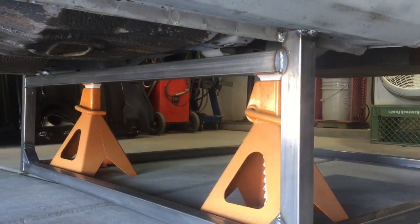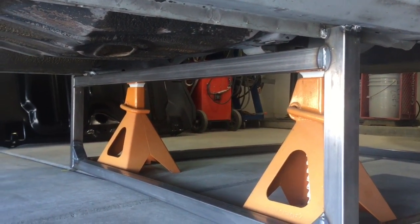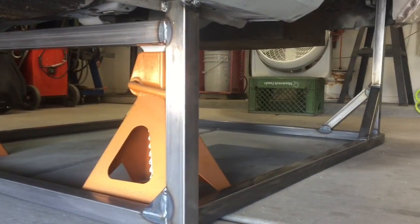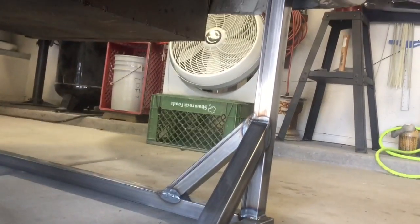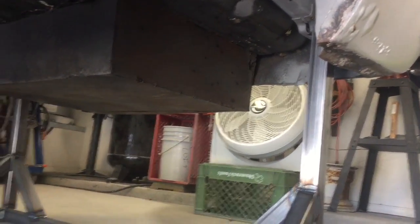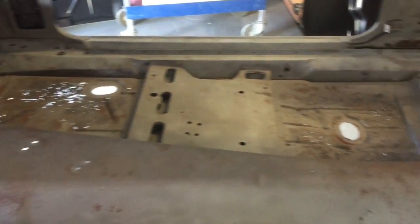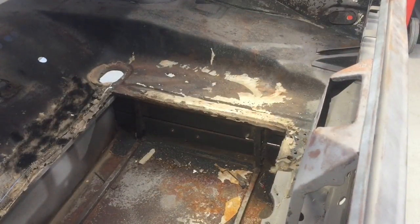Rather than prolong an already ridiculously long montage of cutting, grinding, and welding — here we are done with the jig. In the front, we're tied into the rocker panels and the front of the frame rails, all squared in and gusseted. Here in the back we're also gusseted in and tied into the frame rails at the leaf perch. Here is a look at the floors that we'll be replacing and the trunk pan.